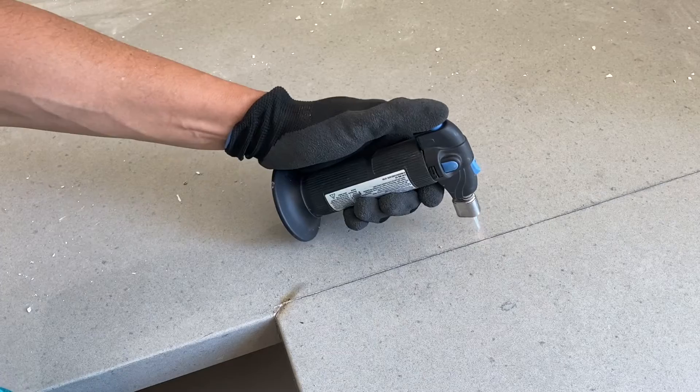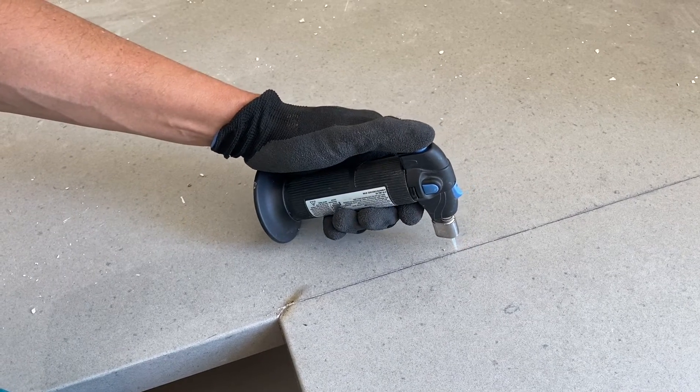Just keep repeating the process and little by little you'll be making your way through the cement glue.